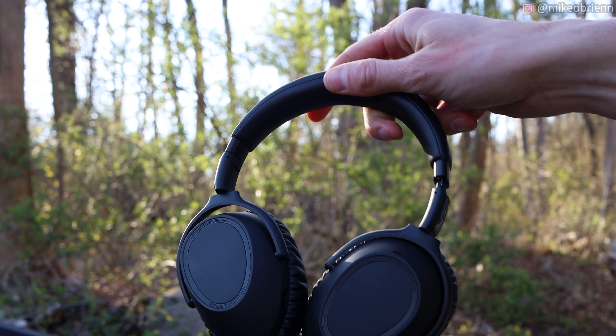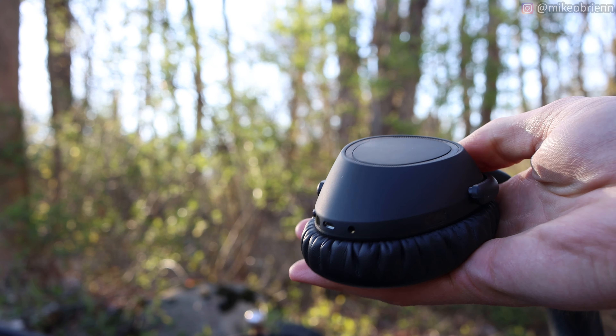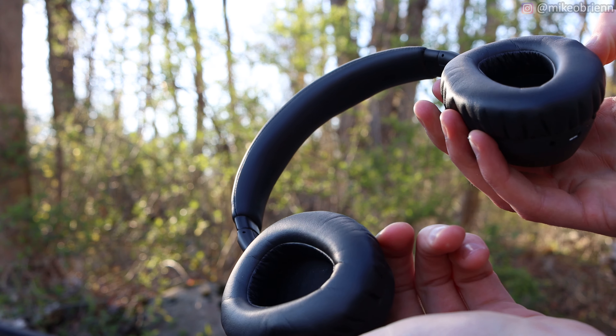Starting with a physical tour — I want to start on the right ear cup, that's where most of the magic happens. We have three microphones there. When you turn the cups inward, it turns them off, and when you open it back up, it turns them back on. There's no button you have to remember. There's also an auto play/auto pause feature — you just take them off your head and it pauses automatically.